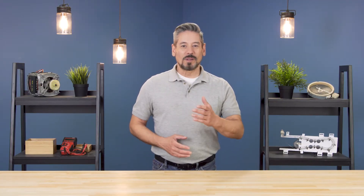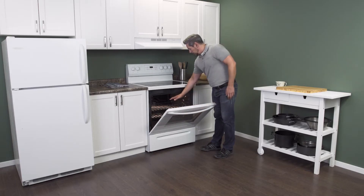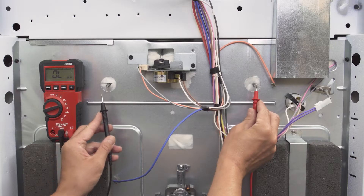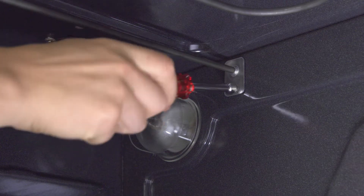Hi, I'm Vance and welcome to Repair and Replace. If your oven isn't heating properly, then it's likely that one of the heating elements is not working. In this episode, first we'll learn how it all works, then we'll test the heating element, and finally we'll see how to install a new one.